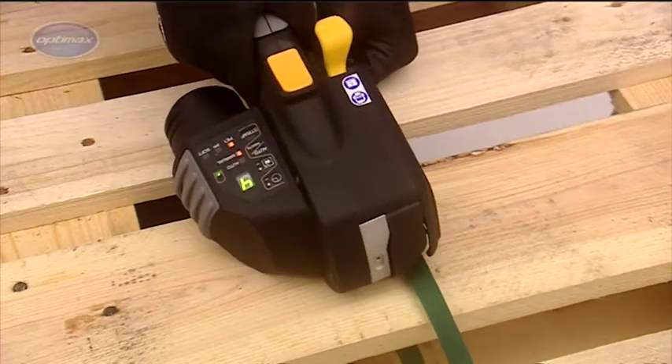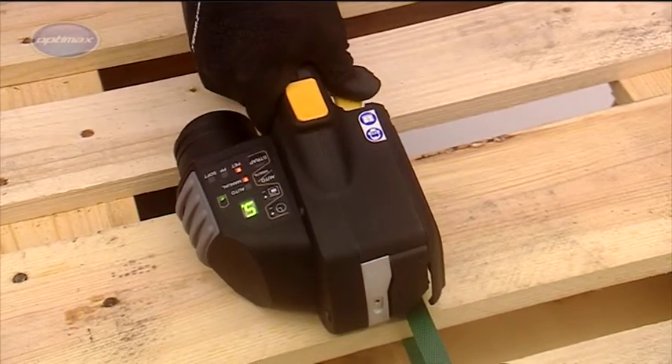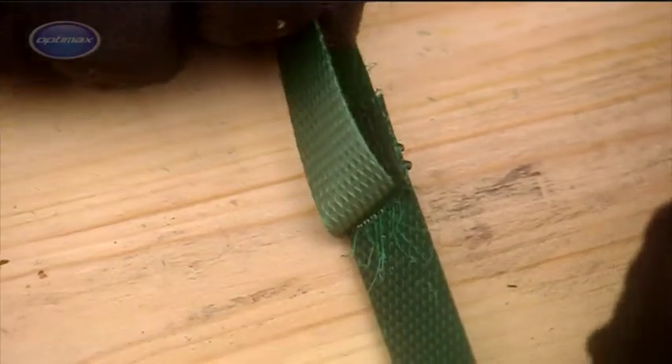Brushless motor technology gives the ZXT the highest power-to-weight ratio in its class, consuming less power and having a longer service life due to reduced wear, while delivering higher torque for greater strap tension.